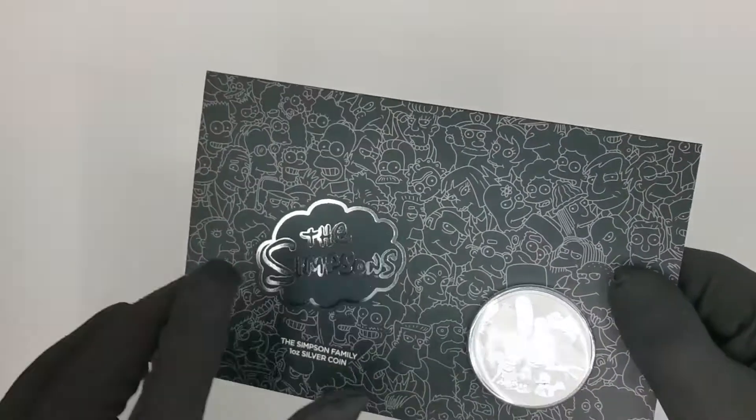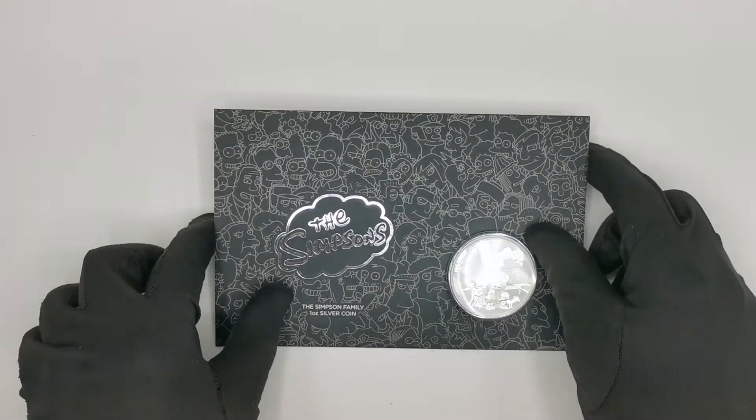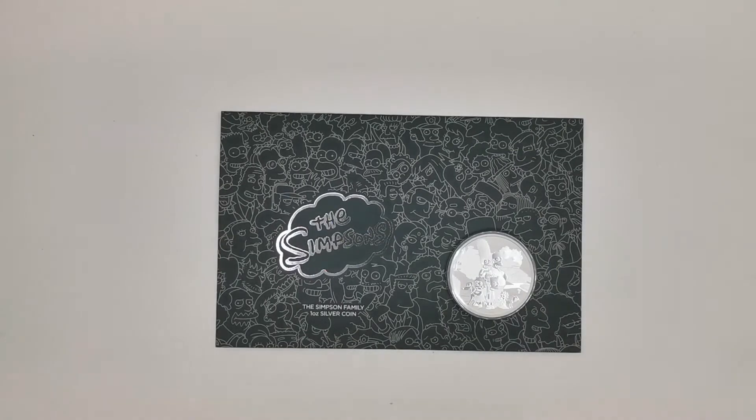So there it is — a quick overview of the latest Simpsons release by the Perth Mint. Please let me know in the comments what you think about the mint putting the bullion coin into the card. Do you think it makes it a little bit more special, or do you think it's a bit of a gimmick? As always, thank you for watching and please don't forget to like our videos and press the subscribe button to see all the latest coin reviews.